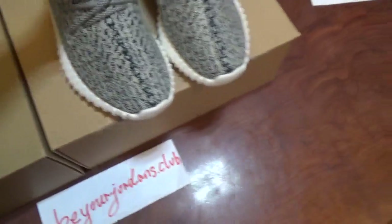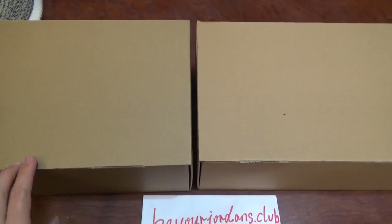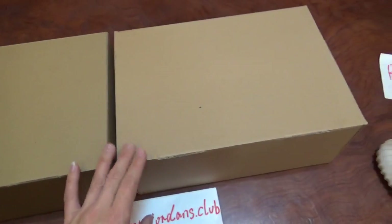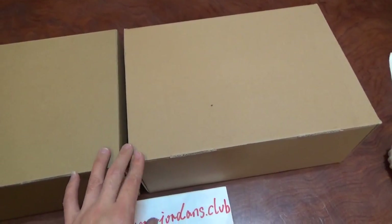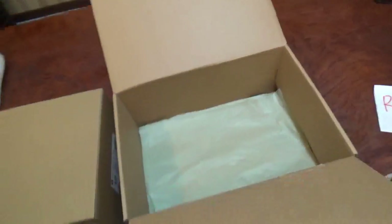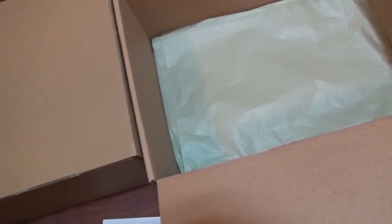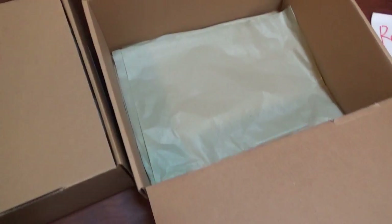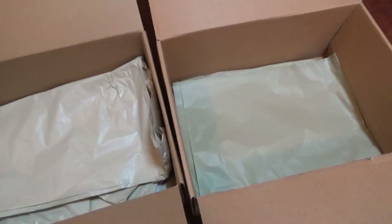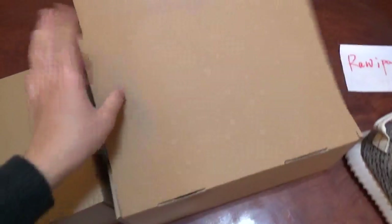First, you can check the box, because you can see it's very different. We fixed the final version to be the same as the retail one. You can check the color like this — the last version box is more white. And second, you can check the tissue paper — it's different. The last version is not so good, but now we've made the tissue paper much better. You can check it — it's absolutely different.